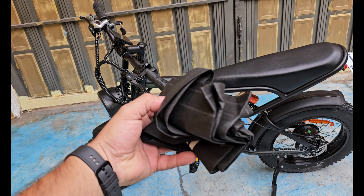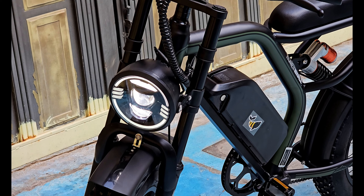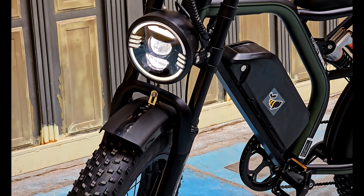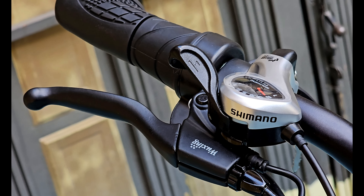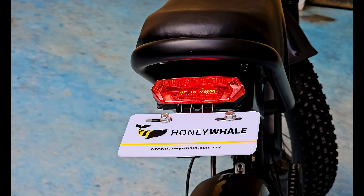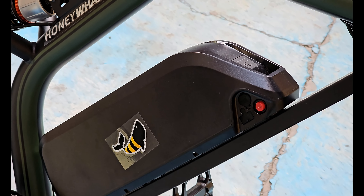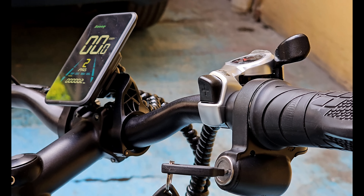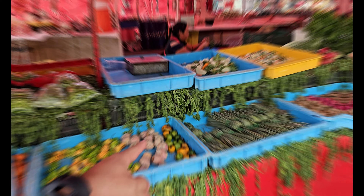Nosotros vamos a ir al mercado a ver qué tal nos va con esta bicicleta.